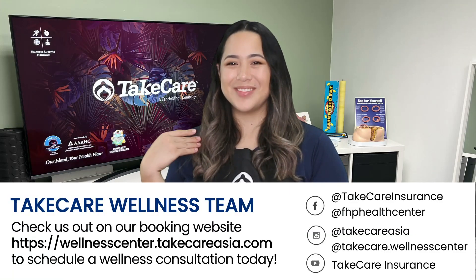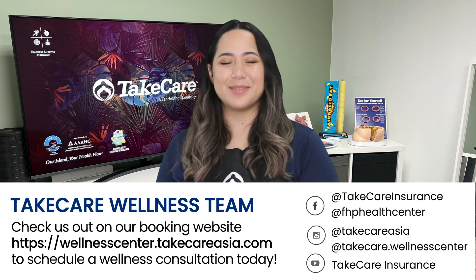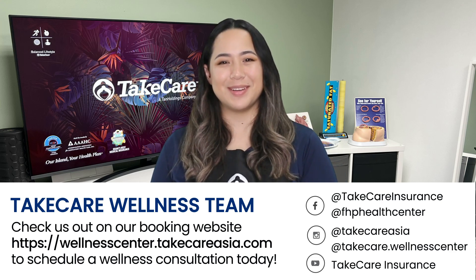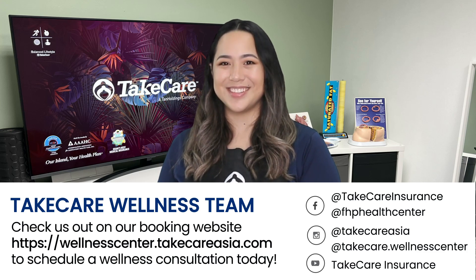Hafa Adai! My name is Gianna Santas with the Take Care Wellness Team. Let us help you lead a balanced lifestyle with this recipe and more from our Instagram, Facebook, and YouTube channel. Or check us out on our booking website to schedule a wellness consultation today.